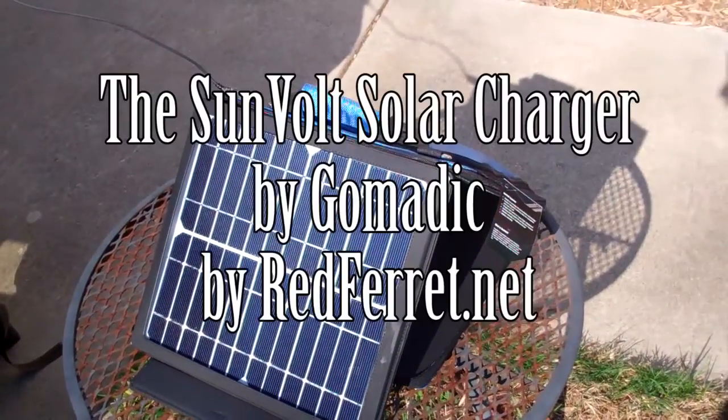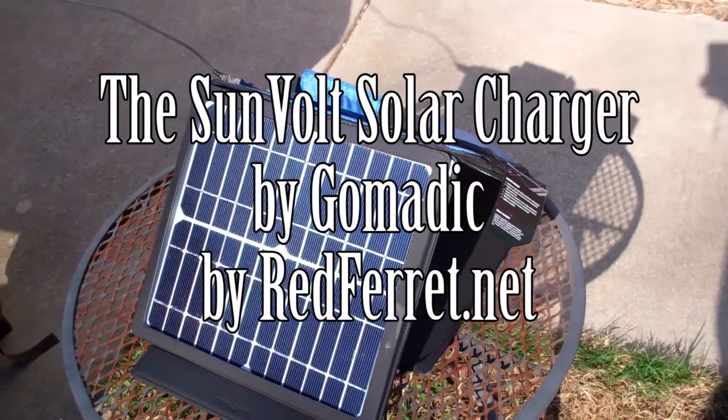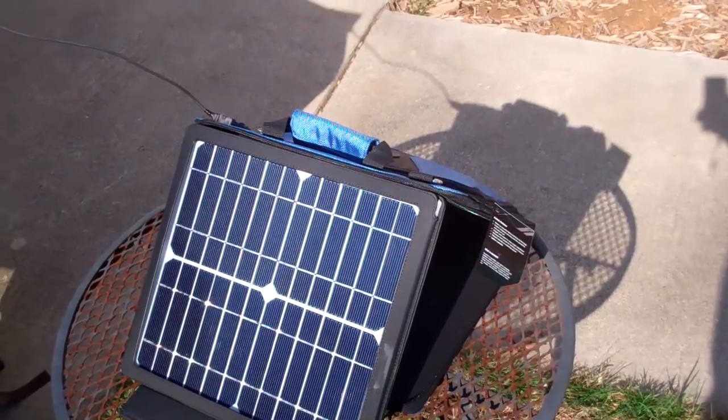Today we'll be reviewing the GoMatic Sunvolt. As you can see, it's a rather large solar panel that can be used to power and charge most of your mobile devices.